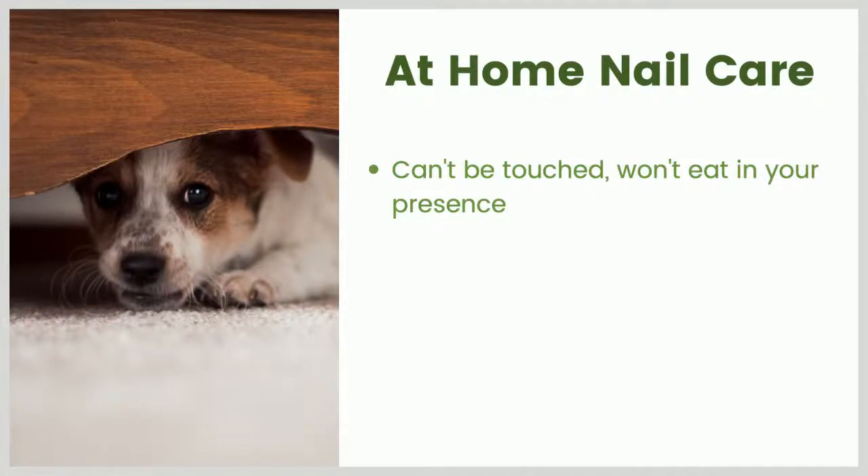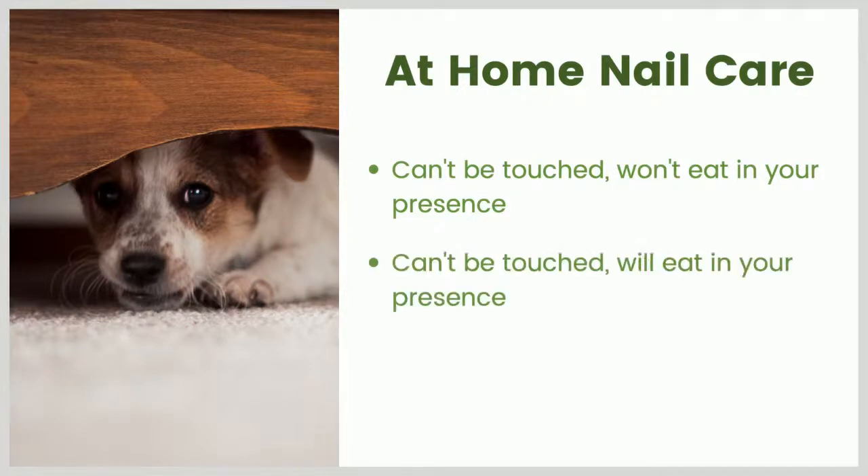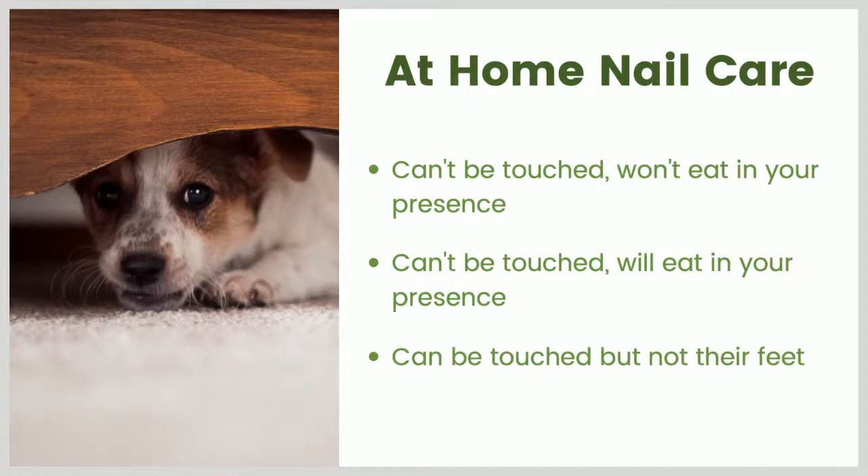Say your dog is not in an emergency situation and you want to do some at-home nail care - what are your options? Your options depend on how much handling your dog will tolerate right now, how fearful they are of you, and will they eat in your presence? If you've got a dog who can't be touched but will eat treats, that gives you more options. And those pups you can touch but just can't handle their feet are obviously the easiest to work with.